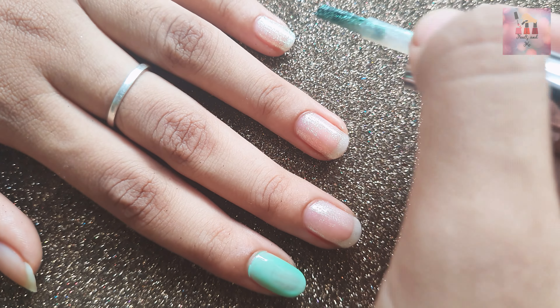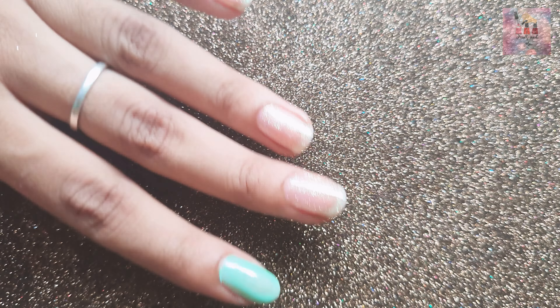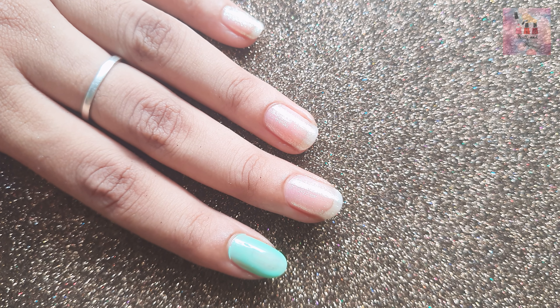This is a shimmery finish, so we will put it in a coat. If it is not plain, it will be a little shiny, so we will put it in a glitter finish.